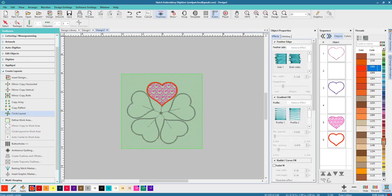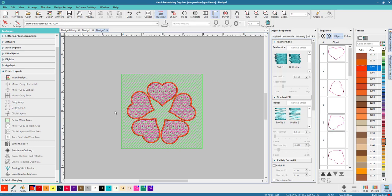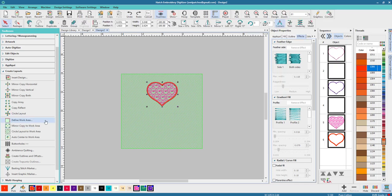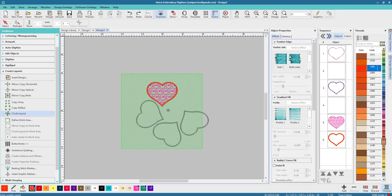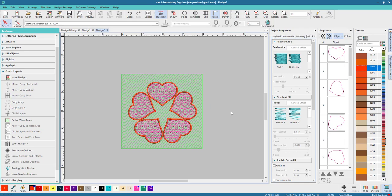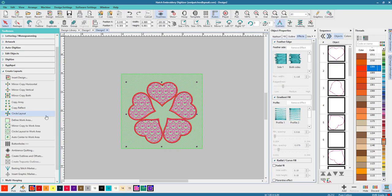Now we want to do a Circle Layout and we don't want them to touch too much. Sometimes you have to do the circle layout more than once to get it right — I was a little off on that one, so I want it straight. That looks much better! Now I'm going to select everything and go to Auto Center to Work Area so our whole design is centered.